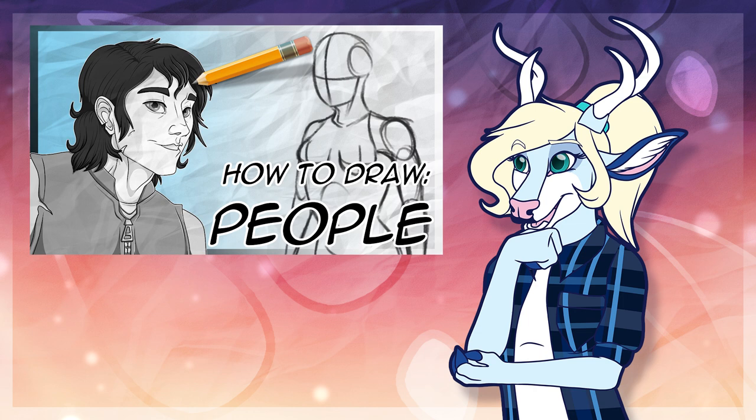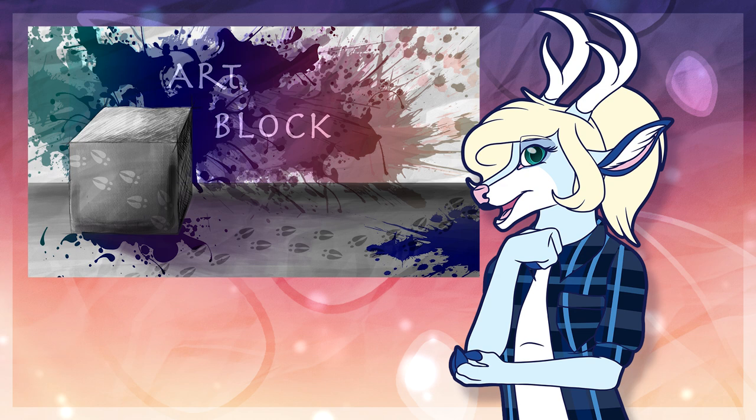And that is my general rundown on drawing furries. If you'd like a more in-depth tutorial on proportions and how to draw the general shape, I would highly recommend checking out my video on how to draw people, which is linked in the card and in the description. I've also got a link to the rest of the ArtBlock series in the description and in the end card, so if you're interested in learning more about art and how it's made, be sure to check out the rest of the series.